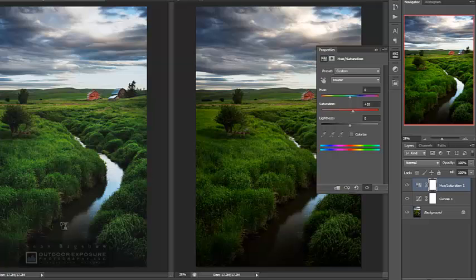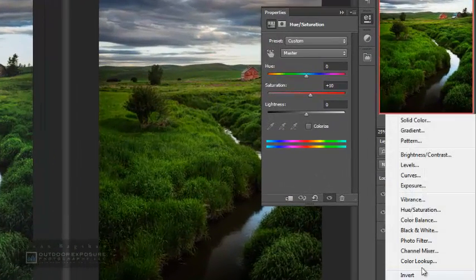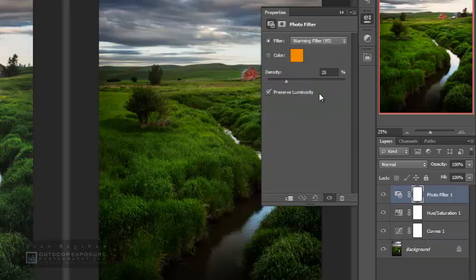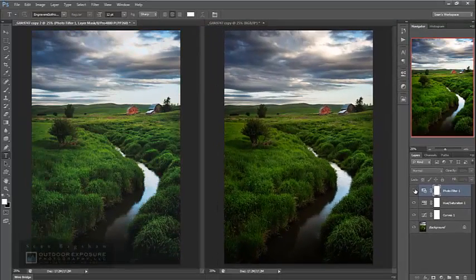The final thing I need to address is the cooling or bluing of some of the colors that premium luster photo paper produces. To combat that, I'll use a photo filter — warming filter 85. That may warm the image more than I want, so I may turn down the opacity on that a bit.